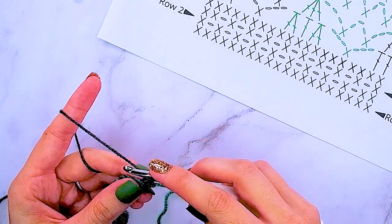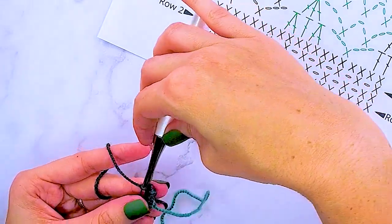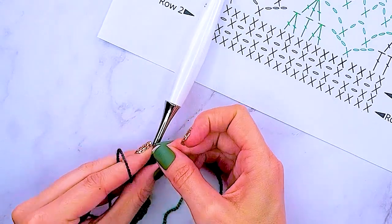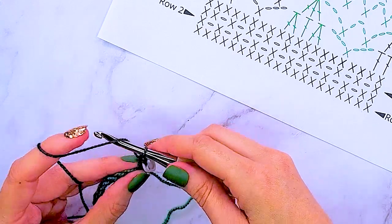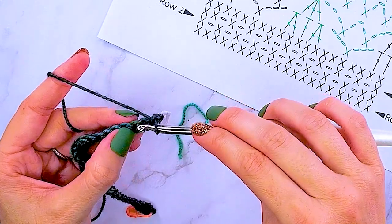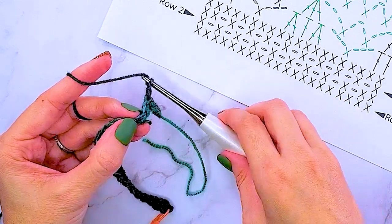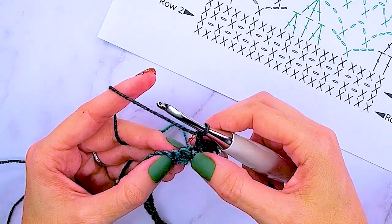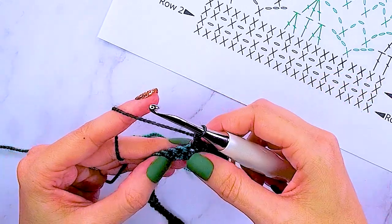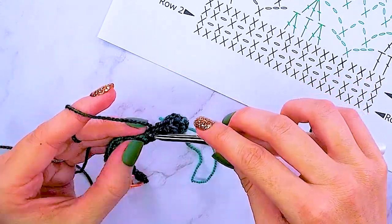For row two, without chaining, I'm simply turning and single crocheting in the very first stitch, then marking that stitch. For our repeat, we will chain one, skip the next stitch, and single crochet into the next. So it's a chain one, skip one, single crochet — repeating that until we get to the very last stitch in the row.